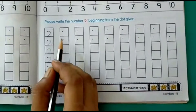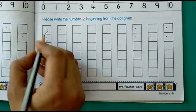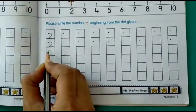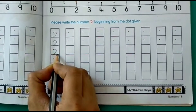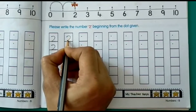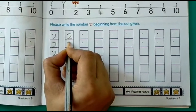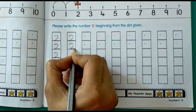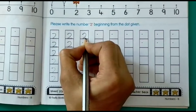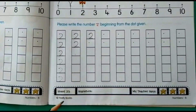Now let's write number 2. Again we have to start writing from the dot given. From the dot, take a small curve, go down and then a small sleeping line — that's number 2. This is how you have to write number 2 in all the boxes given here and practice. This is on page number 23.